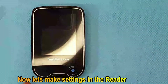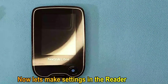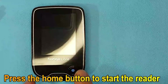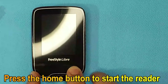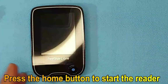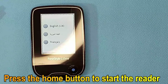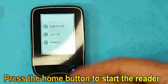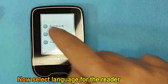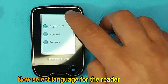Now let's make the settings in the reader. As you can see, this is the screen of the reader. Press the home button to start the reader. As the reader starts, language options appear. Now select the language for the reader and press OK.